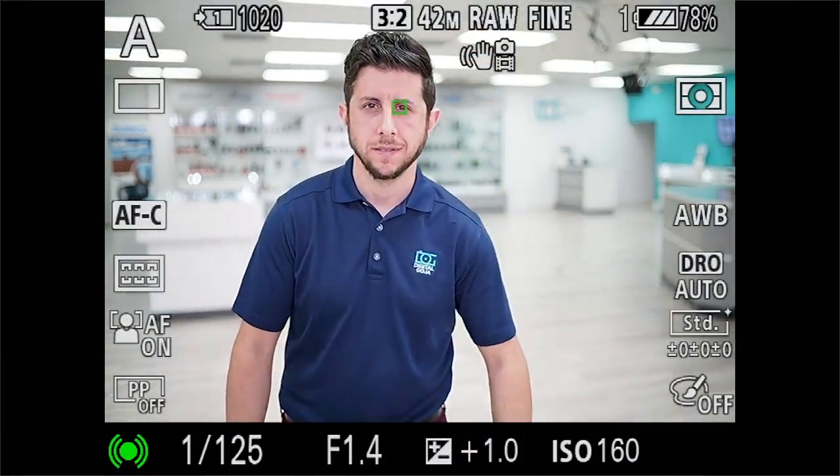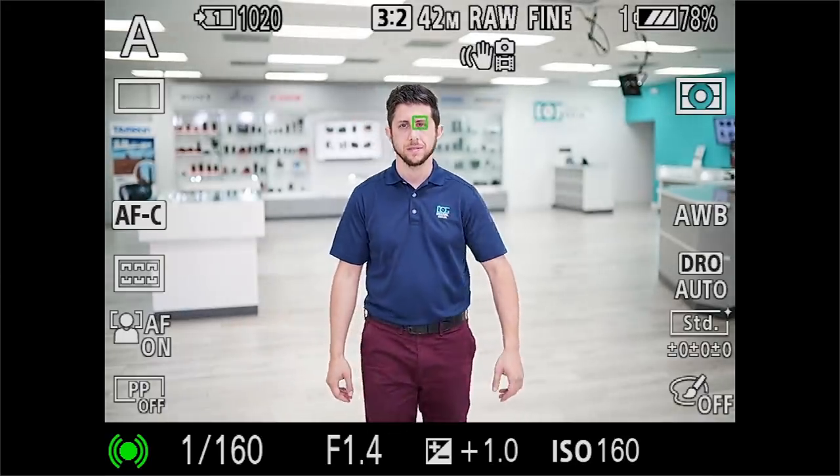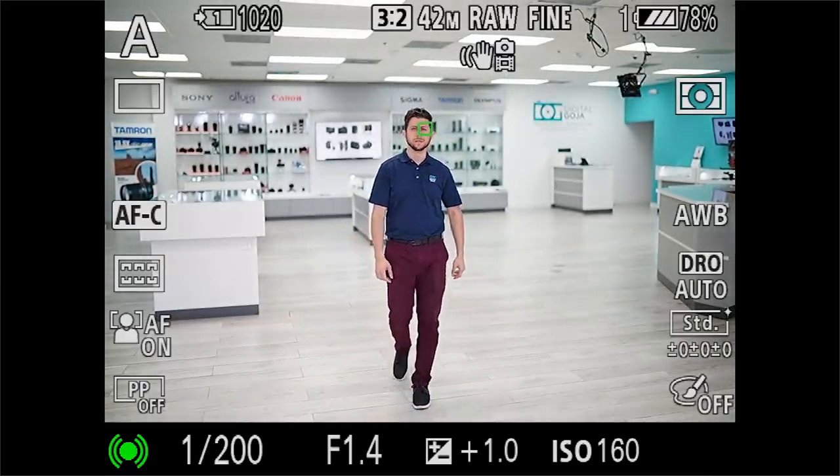The best settings that work well with eye autofocus are when you have your camera set to continuous AF as well as wide tracking AF. That wraps it up with our frequently asked questions video. If I didn't get to any of your questions, please make sure to leave them in the comment section below.